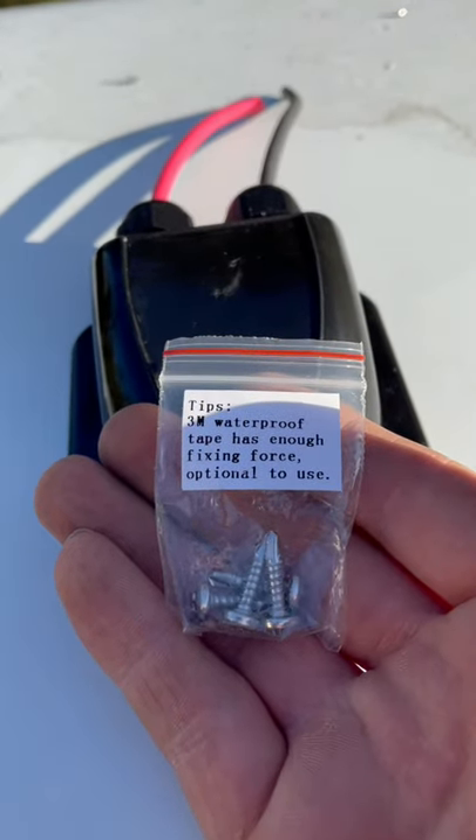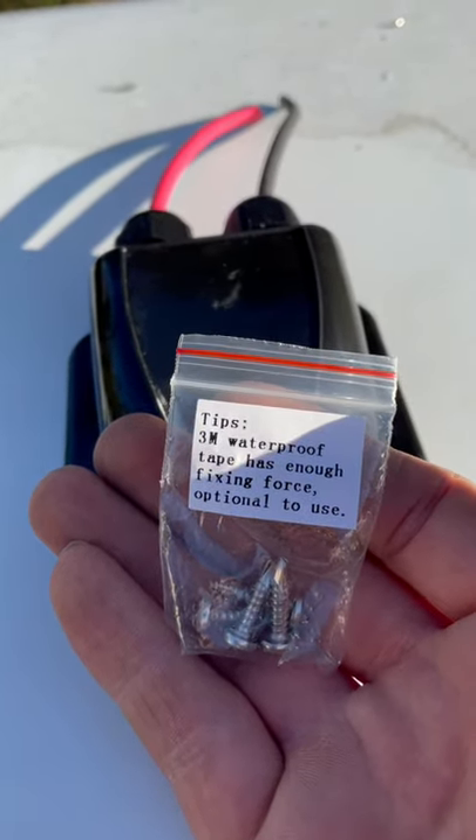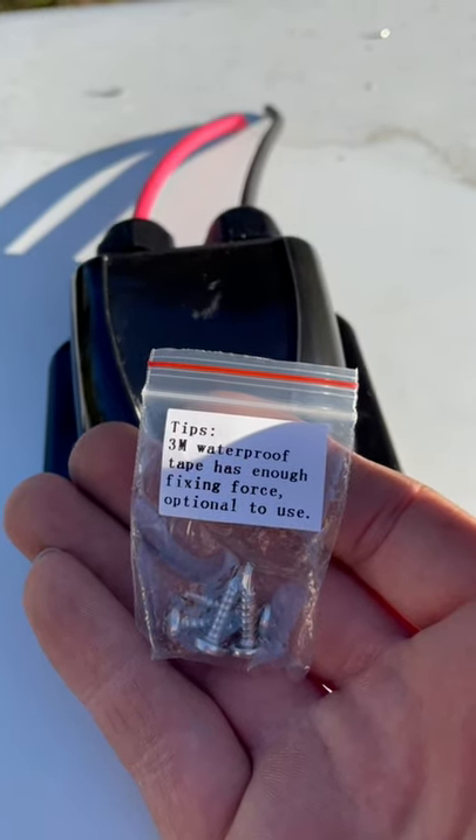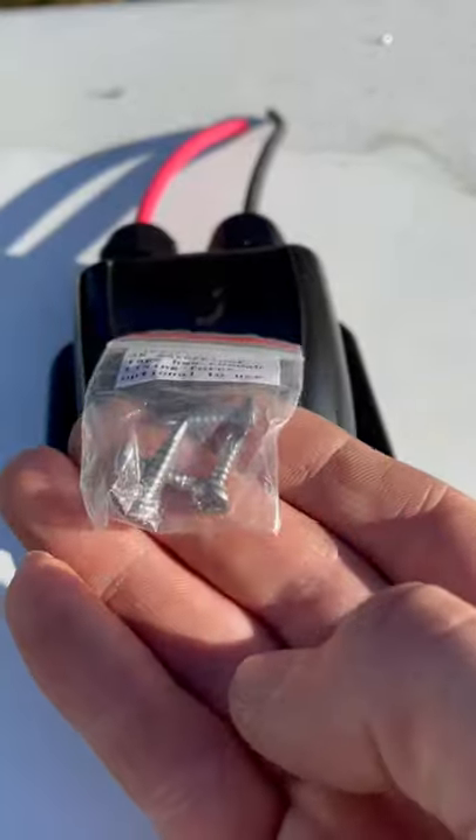I wasn't sure if I could believe this. 3M waterproof tape has enough fixing force — optional to use the screws.